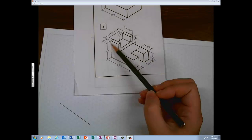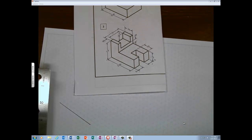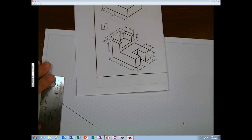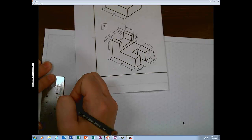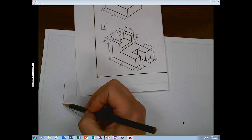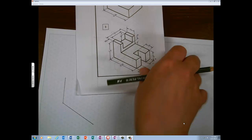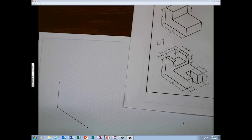Now I'm going to do the height, which is one and a half, which is six triangles. For this drawing and for number four, all of the lines are isometric lines, which means they will all be on the grid paper. When you get to the second page, there are some called non-isometric lines — they will not line up on the grids, and I will show you that when we get there.